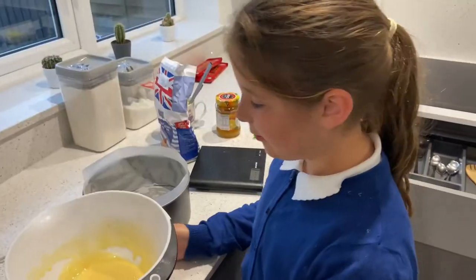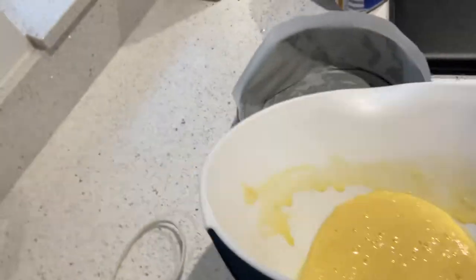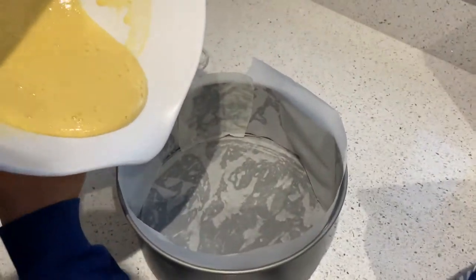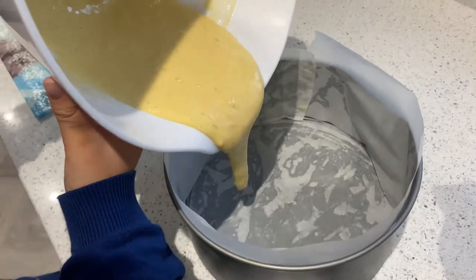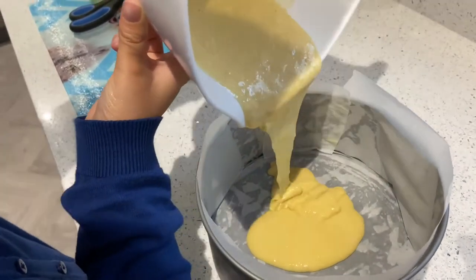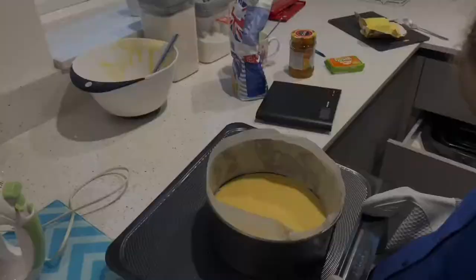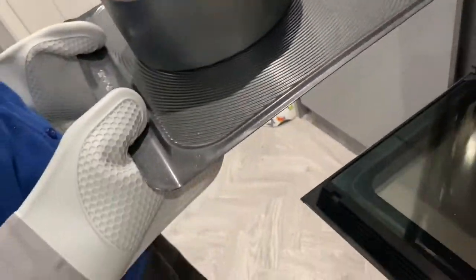Now I'm going to pour my mixture into my cupcake tin — put it in nice and gently. It's got self-raising flour in it so I imagine it's going to raise in the oven. I think we just want to cover the bottom really, and I'm going to put this in the oven for 12 minutes.